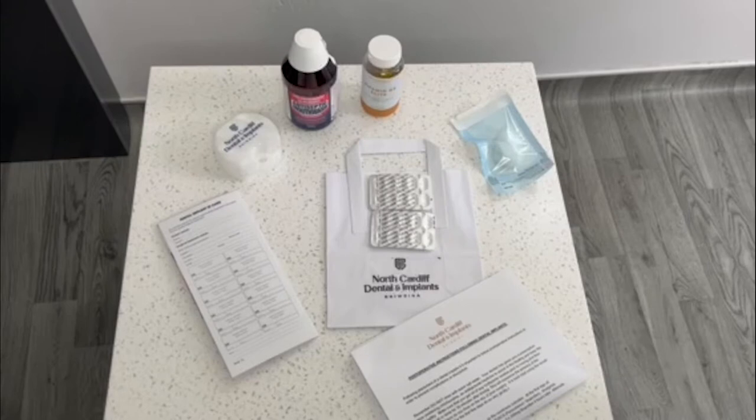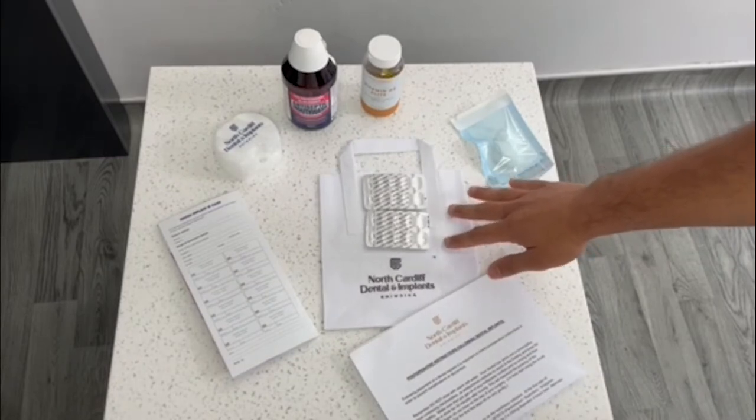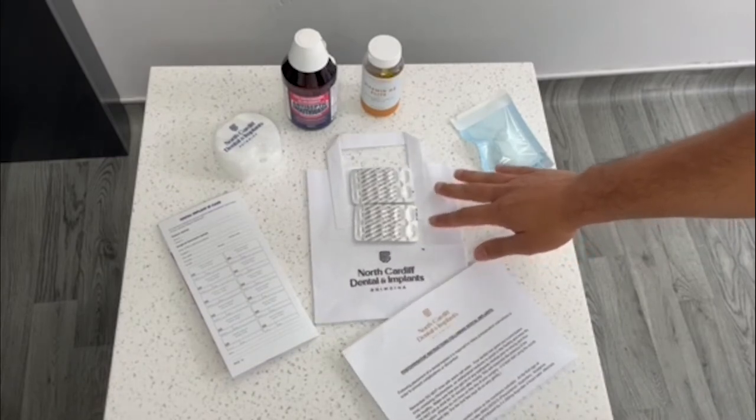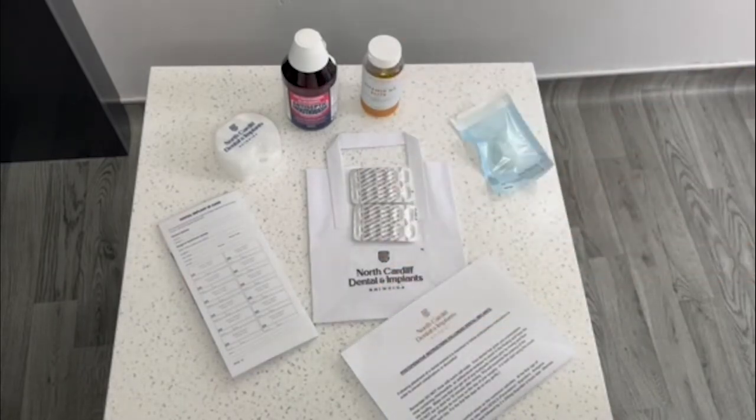Here is our post-operative instruction pack that we give to each patient. We start with a really inexpensive sustainable solution for the bag itself — we take this white paper bag and stamp it with a practice stamp. It's a really good way to keep your practice branding out there without spreading the world with plastic.